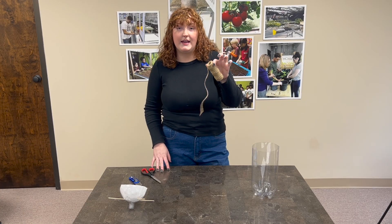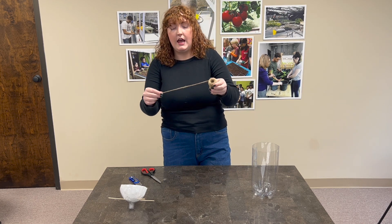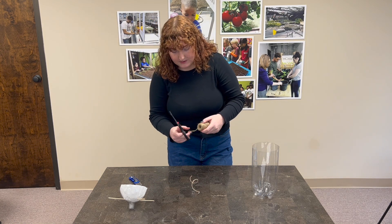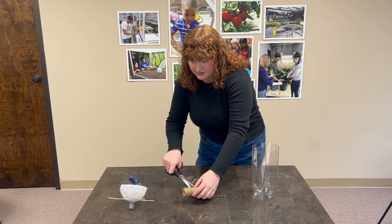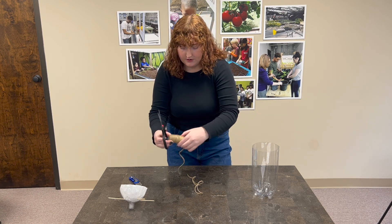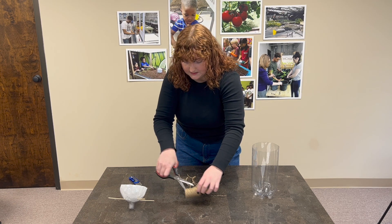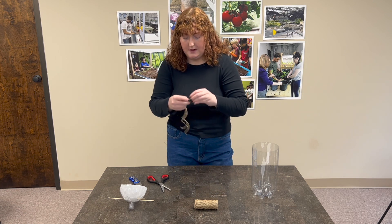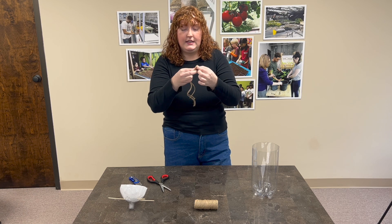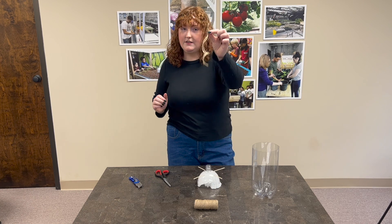We're going to make the wick that gets the water from our fish up to our plant. We've got some twine here and I'm going to take a section about eight to ten inches long, cut that, and make three pieces. I'm going to braid these pieces together to make our wick extra thick so that it sucks plenty of water up and our plant isn't being left thirsty. About an inch and a half down from one end, I'm going to tie these together in a knot so that they stay together.